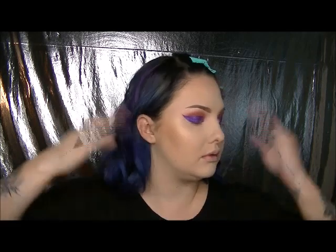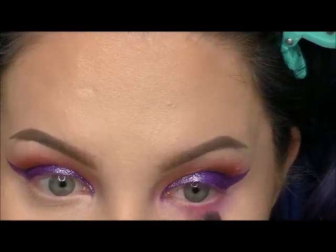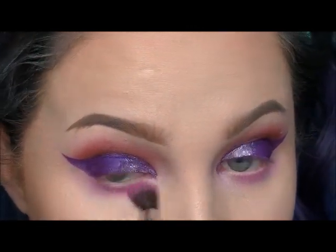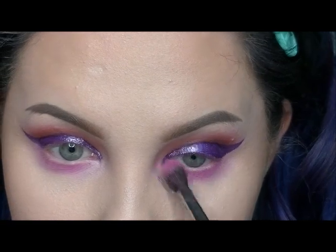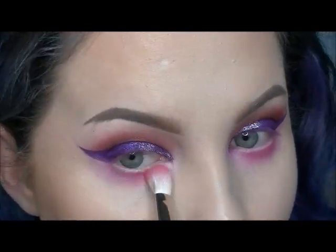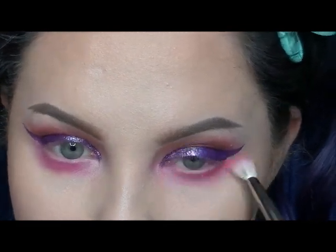Now I'm going back in to finish the eyes. I'm again using Dolly Pop with the It Cosmetics Blending Brush, just getting under the eye really well. Then I'm going back in with the MAC 217 brush and that Brick Red from the Morphe 35B palette, deepening it, and then buffing it out with a clean blending brush.